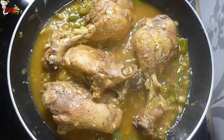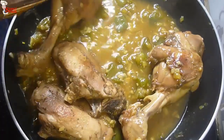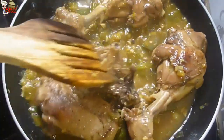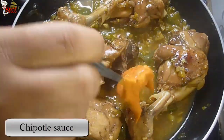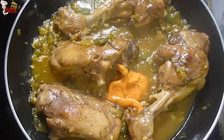Cover the pan with the lid and cook for 15 minutes, or until the chicken pieces are nicely tender. After 15 minutes, remove the lid and turn the chicken pieces.